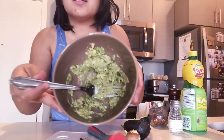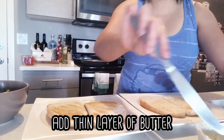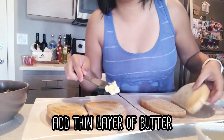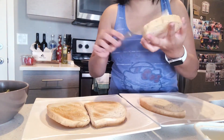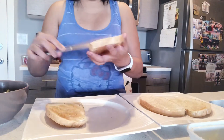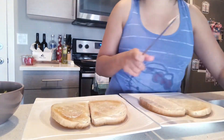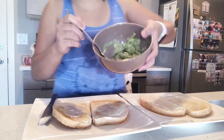So now it looks like this. Just adding a little bit of water to it. Now it's time to add the avocado.